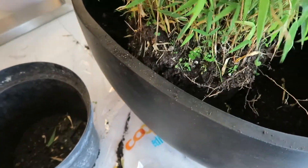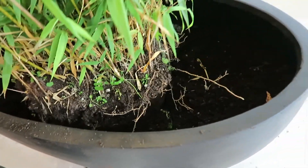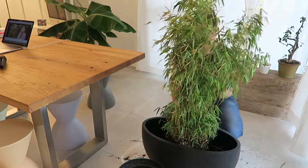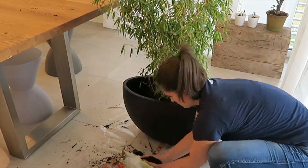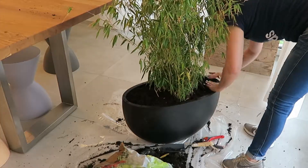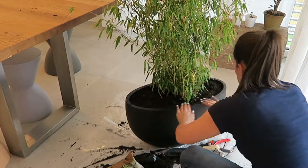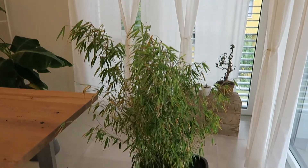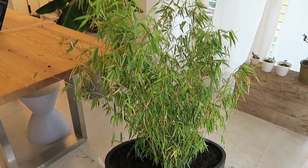I just put the bamboo in its new pot — it looks a bit tilted, so I might adjust it slightly, and then I'm gonna fill it up with earth. That's what it looks like right now — so much better already. Of course I made a mess, and now I'm gonna put that guy on the balcony.